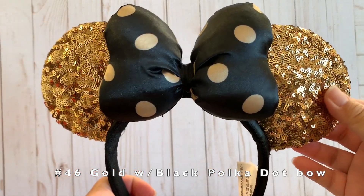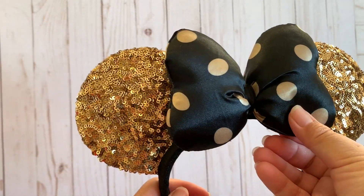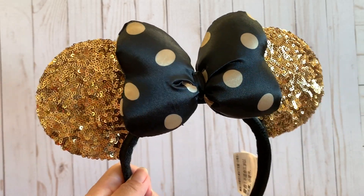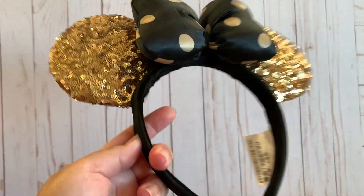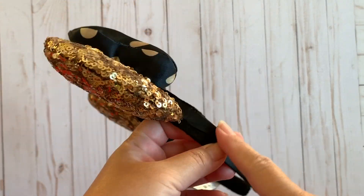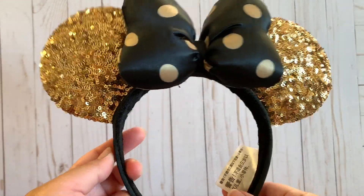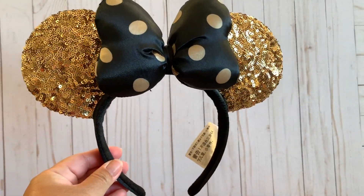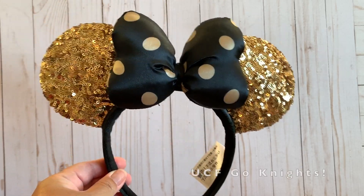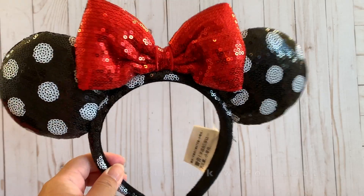Next is this black and gold sequin ears — the sequins are gold with a really puffy bow made of black and gold material. I think the Paris edition had something embroidered on the side. I've wanted this one for a really long time since black and gold is the color of my alma mater, UCF.